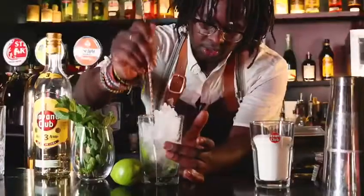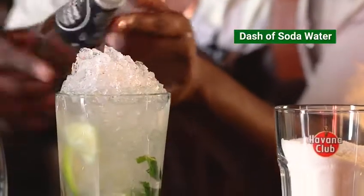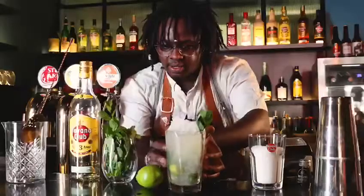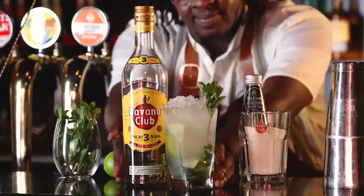Now this is where we go with the churn, just to top it up a little bit. A little bit of soda. It's a mint spray — give it a nice spray. And here we go. We've got the Havana Club mojito.